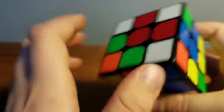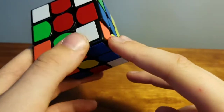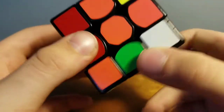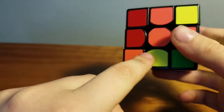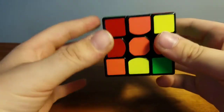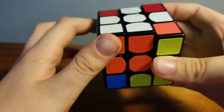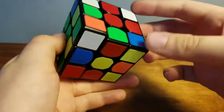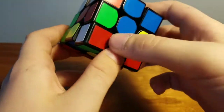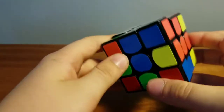Since we have this white piece here, you're going to want to look at the opposite side of it — not the bottom, but the right or left of it. This is the white and orange piece, so what you're going to do is move it to the orange side. Since it's right here, all we need to do is turn the left side down and turn the bottom to the right, then bring it back up. We're going to do the same exact thing for the white and red — move it to the red side and bring it back up.